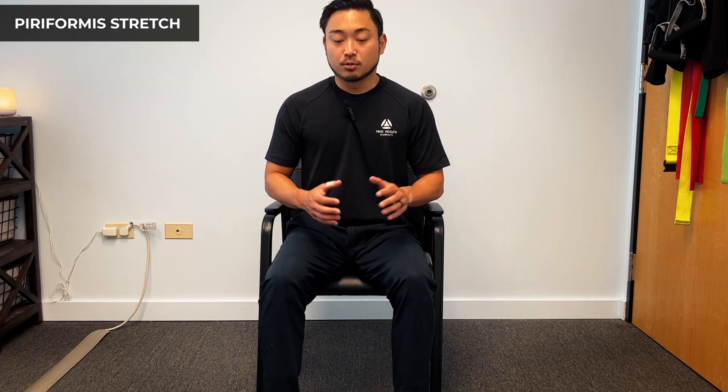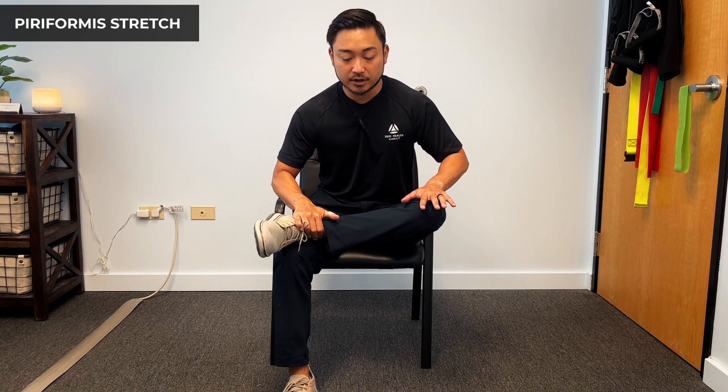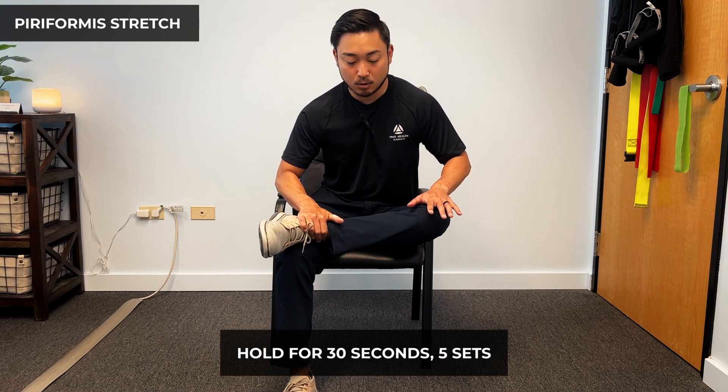The last exercise is a piriformis stretch. You may have done this before. It is one of the most important exercises to stretch out the piriformis, which sometimes can clamp down on the sciatic nerve. We're going to go into figure four — bring our left ankle above our right knee, hold our ankle down, push this knee down, and bring our body forward. Hold this for about 30 seconds for a total of five sets.